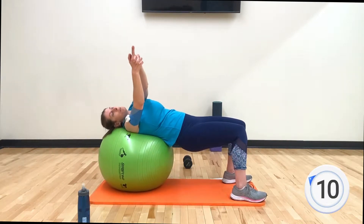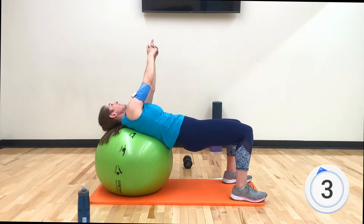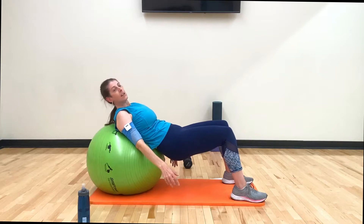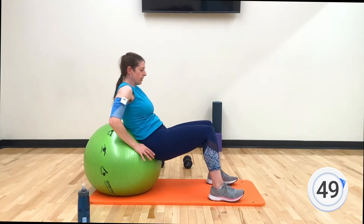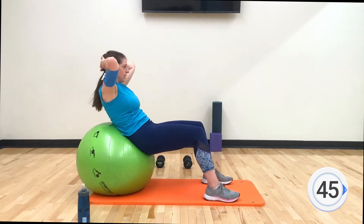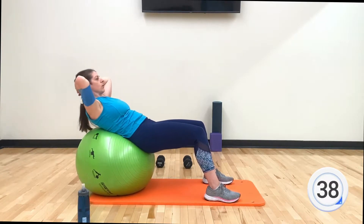The most important thing is to keep your hips up. I know your glutes are going to be on fire by now, but tomorrow your abs will thank me. Come up — all right, back to those crunches, hands behind your head. Readjust yourself on the ball and crunch. Plant your feet, hands wherever is comfortable — behind your head or across your shoulder blades.